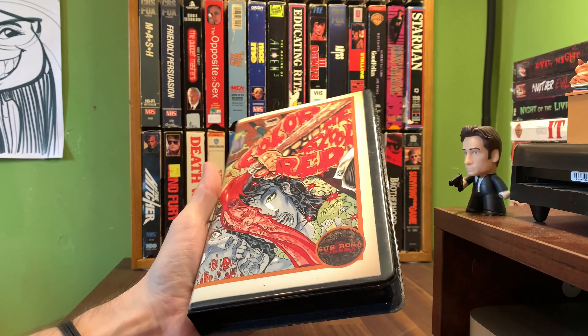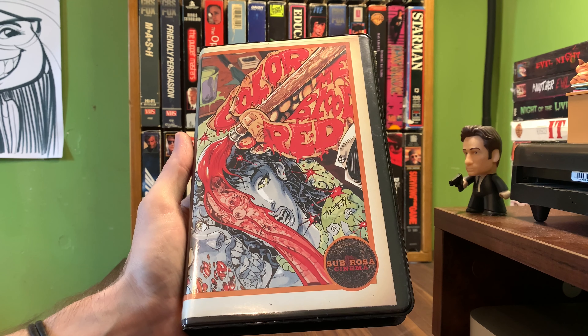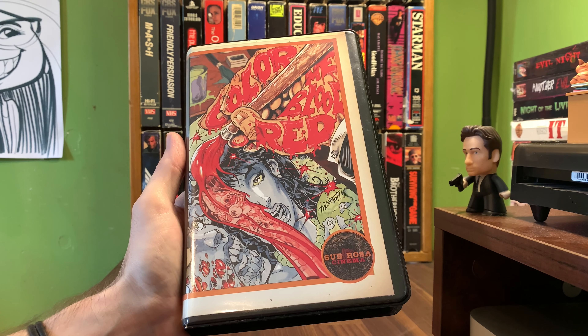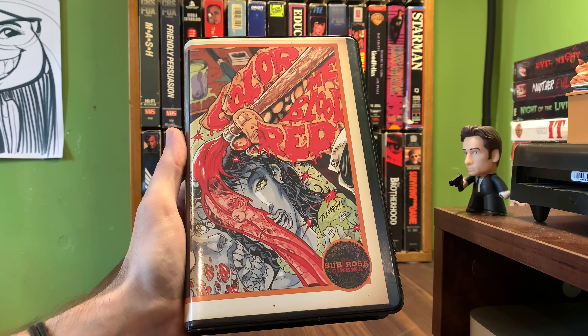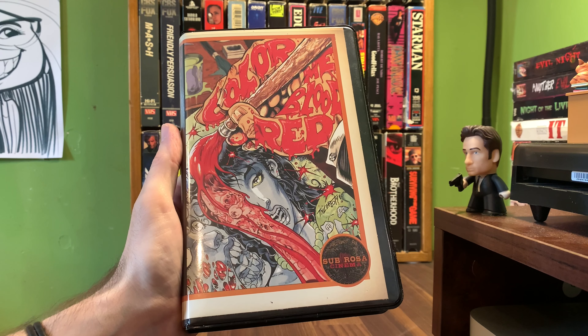If you haven't seen any Herschel Gordon Lewis, definitely need to check it out. Color Me Blood Red of course, with Blood Feast and a bunch of others. I think they did Blood Feast 2, the Gore Girls, Blast Off Girls, Monster O' Go-Go. He's just up there with some of the best. 2000 Maniacs of course.